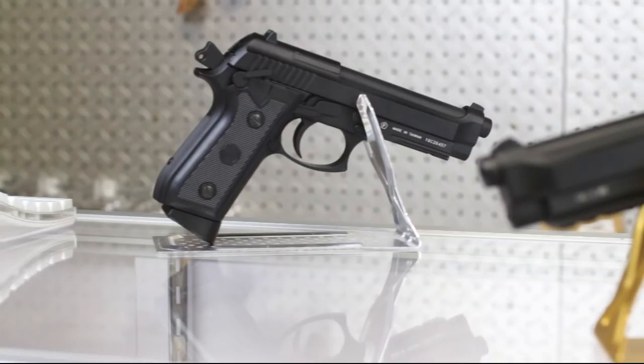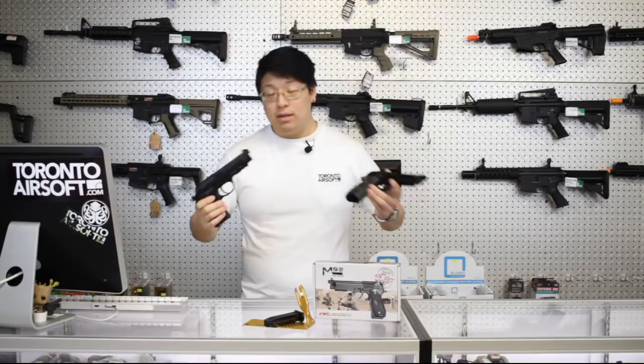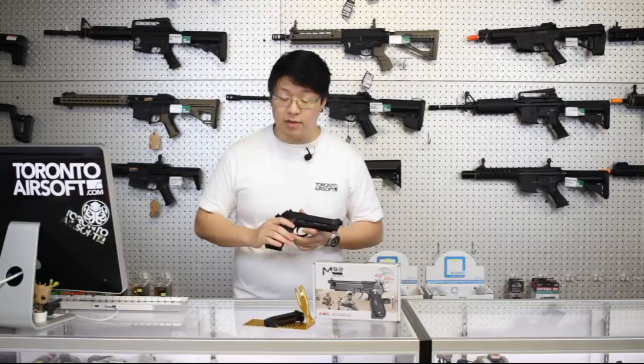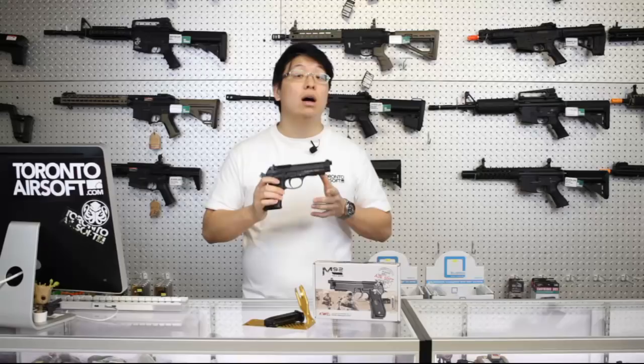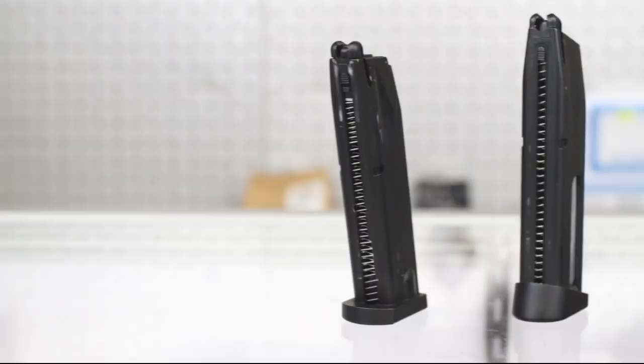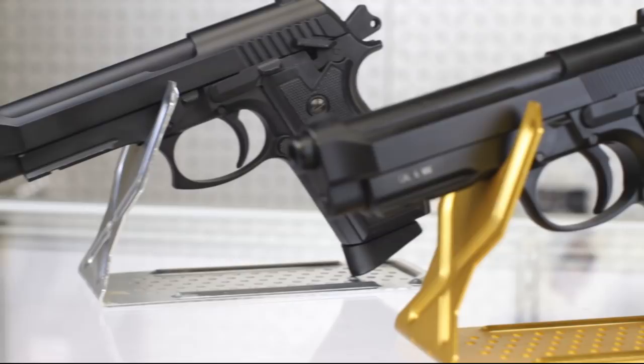Replacing the PT92 is the new M92, or specifically the KCB-23. Just remember: PT92 is the old one and M92 is the new one — it's confusing, I know. Most importantly they brought that velocity down to indoor CQB levels, but they also revised the internals and improved the overall build quality. The price remains the same at 180 Canadian dollars, though unfortunately the magazines and parts are not cross compatible with the old PT92, as it is an all-new design — more of a spiritual replacement.